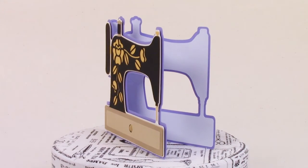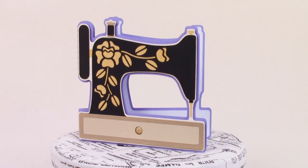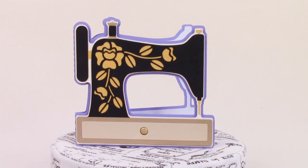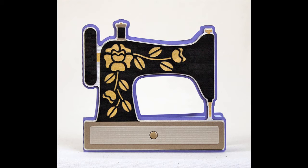The first card in the collection is a sewing machine shaped card in the style of the vintage Singer sewing machines, and it's got its distinctive gold decoration on the front.